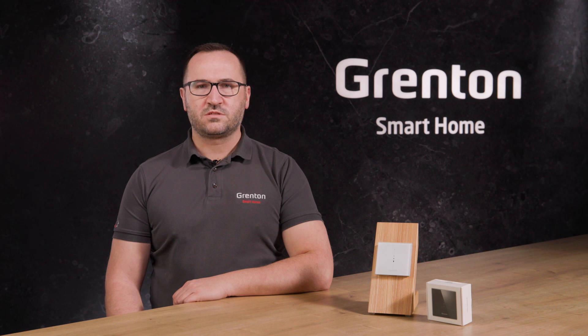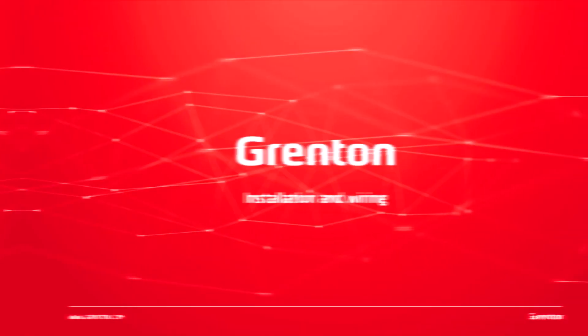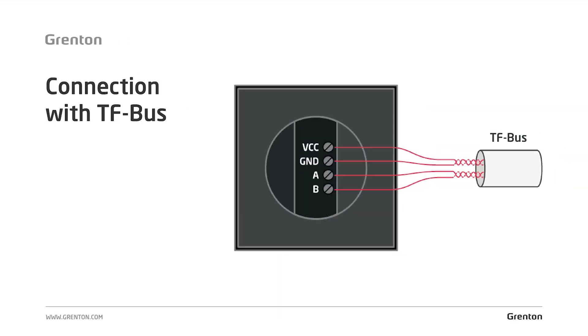The Grenton multi-sensor is not just a module that replaces traditional remote controls — first of all, it is a tool that gives incredible control over what happens in our home. The system can inform us on an ongoing basis about the current carbon dioxide concentration, whether we have the correct level of humidity, and whether it is not too loud, because too much noise also negatively impacts our health. Apart from providing information in the mobile app, the system can also automatically react if it detects that the read parameters differ from the norm. The multi-sensor, like our touch panels, uses four wires: two to power the device and two more to communicate with other system elements.